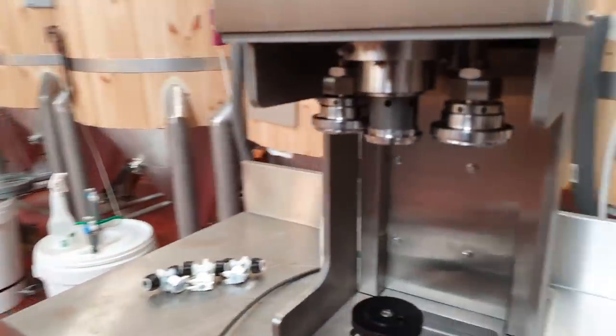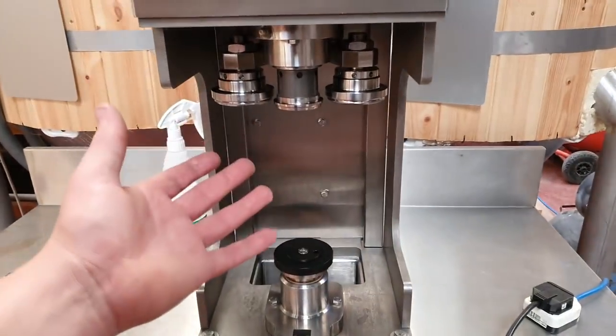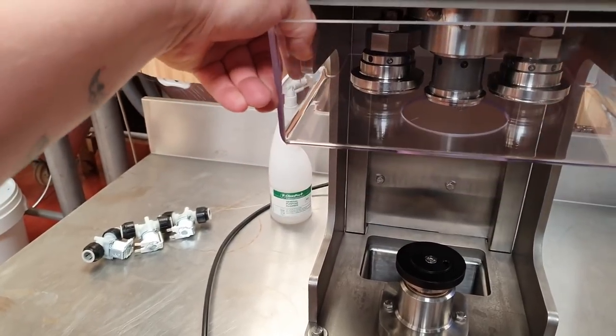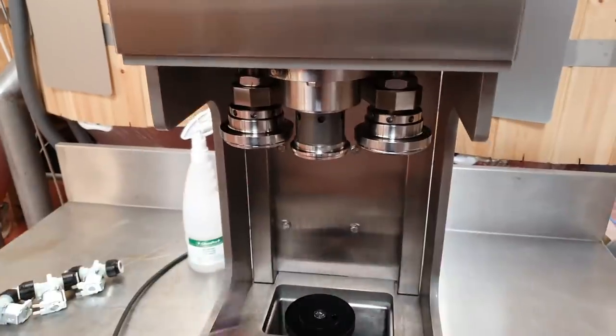Let's run through what was in the box. Obviously the seamer itself, and then we've got a few more bits over here. This is a folded perspex casing which goes up here to protect the seaming rolls — I imagine from too much splashing.